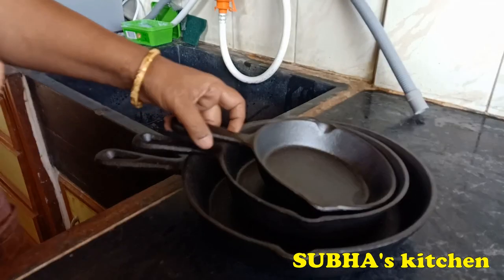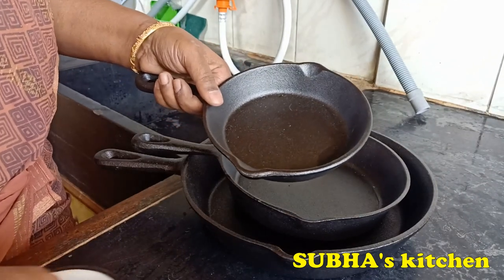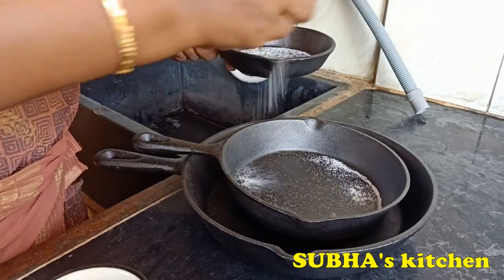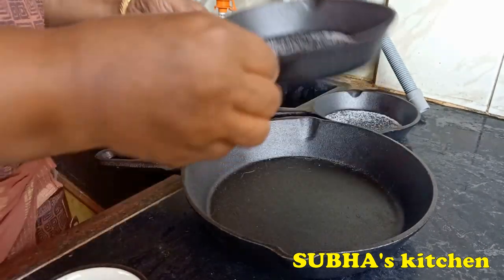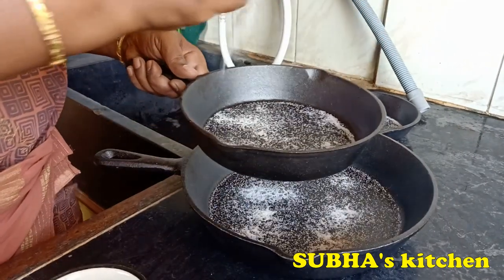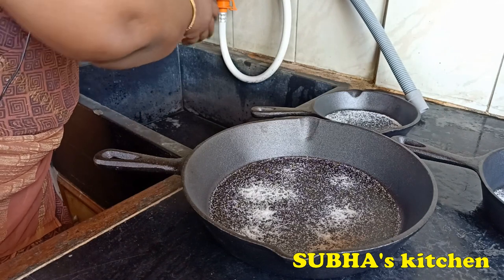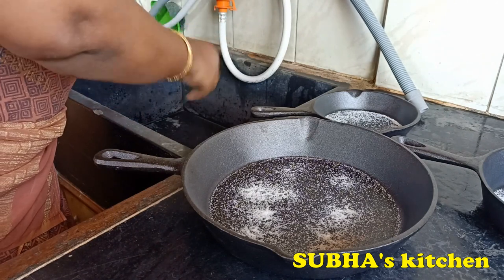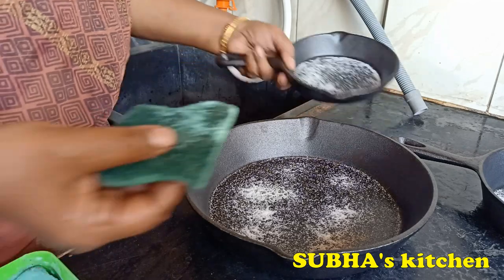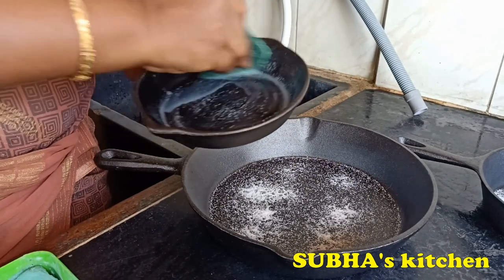First, we have a pan. We have some table salt — we need to put it on top. Salt is important. Put the scrub in and add it in. Put the scrub in gently, as it is used to clean and prepare the pan.